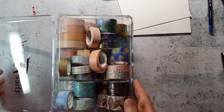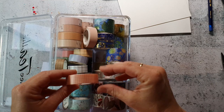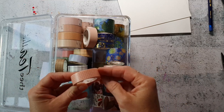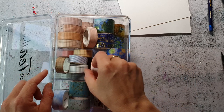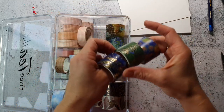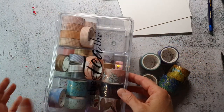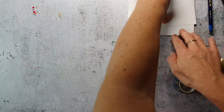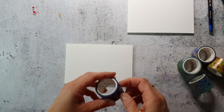Hi, in today's video I want to create some artist trading coins with washi tape. This washi tape was sent to me for free from the Washi Tape Shop. I get a lot of these grit ones which I really enjoy using in my bullet journal, and I also got some of these artsy van go washi tapes which I really adore. I have already used them to cover my sketchbook and today I want to create a background for artist trading coins.